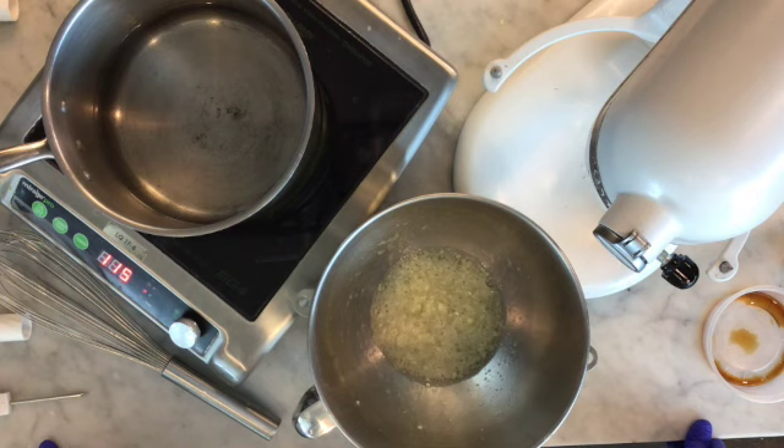Let's talk about Swiss meringue. There are three kinds of meringue: French, Swiss, and Italian. I'll tell you more about each of those as I'm whisking over the heat, but first let's get started.